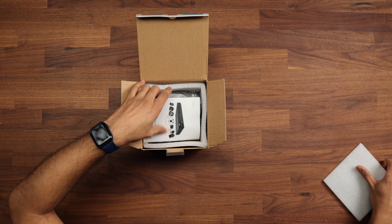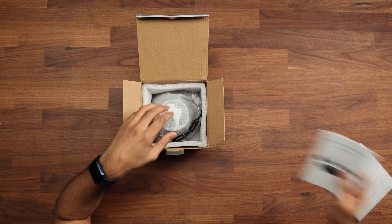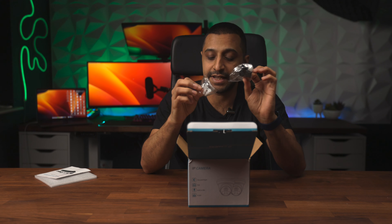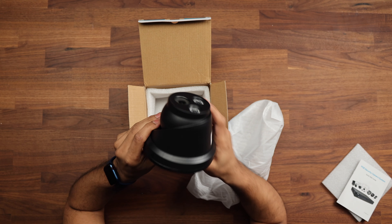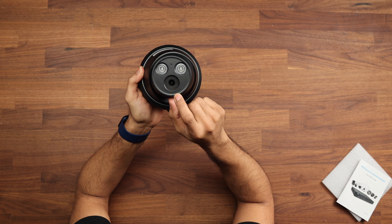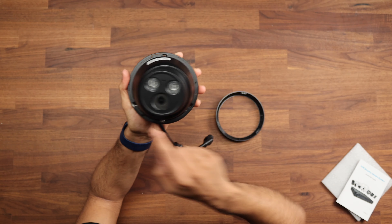Inside the box we have a quick start guide as you'd expect, standard fixing mounts for the wall, and the waterproofing for the camera's network connection. The camera itself is black, so it's not your traditional white, cream, or grey one. On the front we have two IR sensors with the 8 megapixel camera and a microphone. To install it you just turn it and the brackets are just behind there.